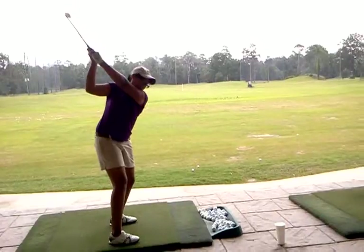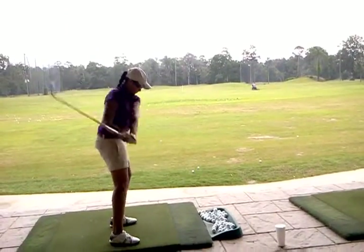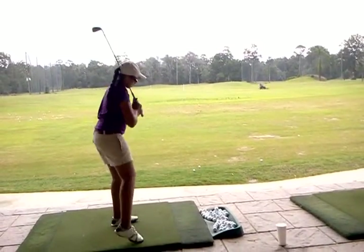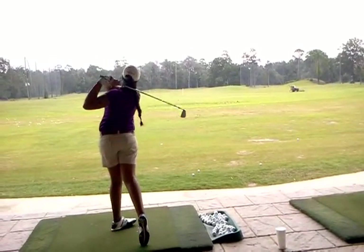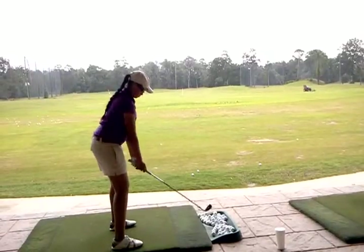Good. Very good. Cut face looks a lot better too. Great. All right, one more this way. You can do it with the ball.